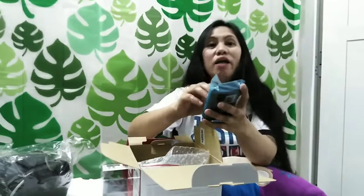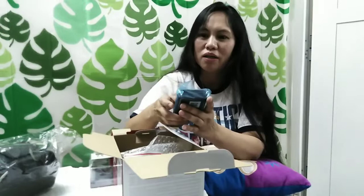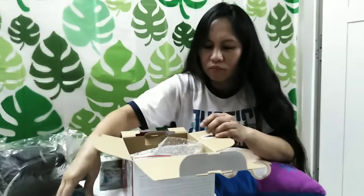Itong Canon EOS M100 po ay tumatagal po siya ng apat na oras hanggang limang oras po. Pero huwag po kayong mag-alala dahil kahit po malobat na po siya, ay pwede po siya sa power bank. May bitbit lang po kayong power bank, kahit po malobat kayo, ay magagamit nyo pa rin po ang inyong camera.